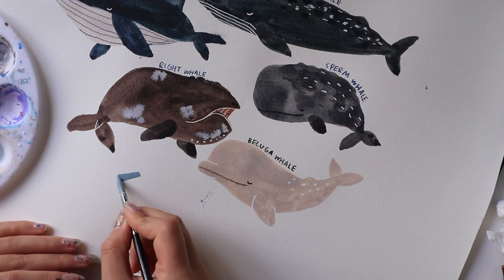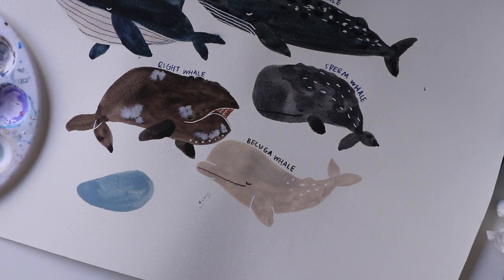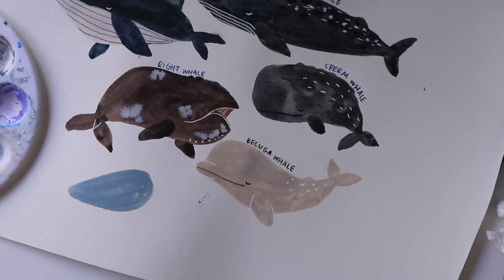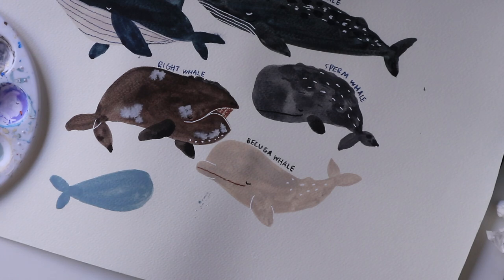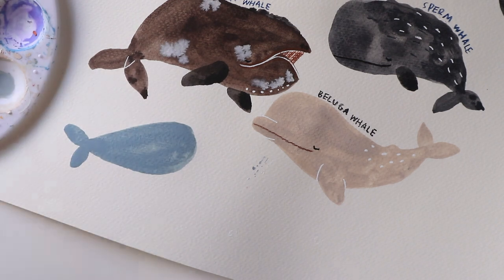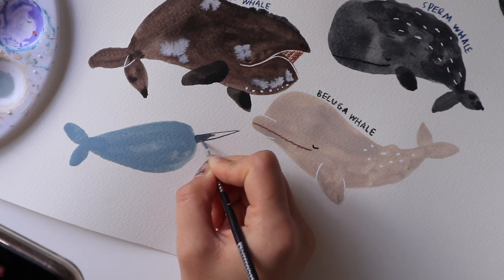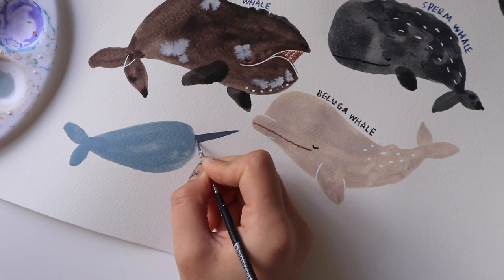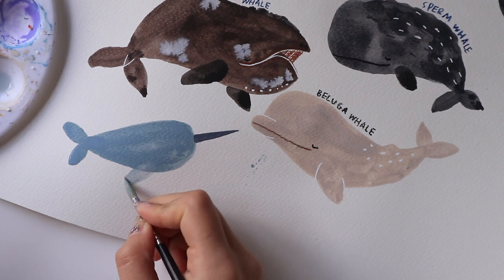The narwhal is from the same family as the beluga as they're both arctic animals. Now I'm drawing the body shape of the narwhal — you want to make the body shape kind of look like a teardrop from one angle and then just add in the tail. This one's really easy to draw; it literally only took about three minutes. Now comes my favourite part, the ivory tusk, and you want to make sure that it is in line with their whole body — from the tail all the way to the tip of the tusk, it should be one straight line.